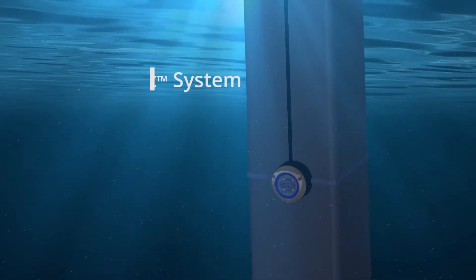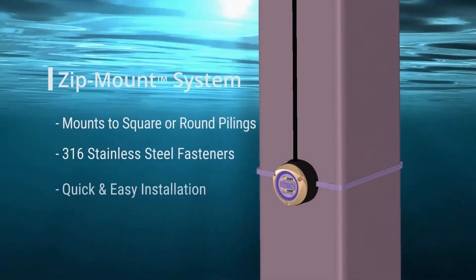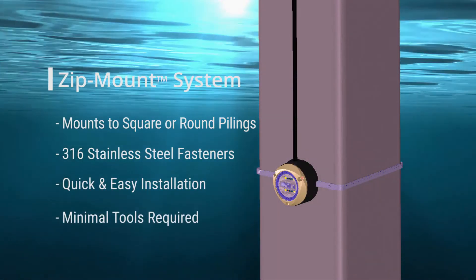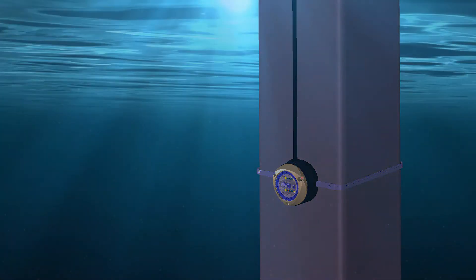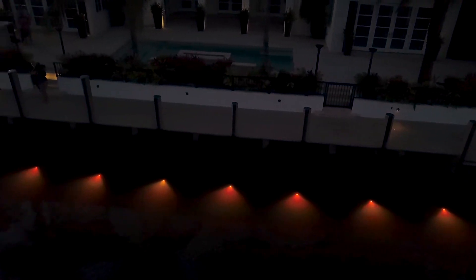The underwater portion with the zip mount system is a very quick and easy installation. It's a tool-less mechanism that goes around the pile and attaches similar to a plastic zip tie, although this is stainless. We were able to put a light on a pile in a minute or less. The installation, particularly for being underwater, works very well with the zip mount attachment.